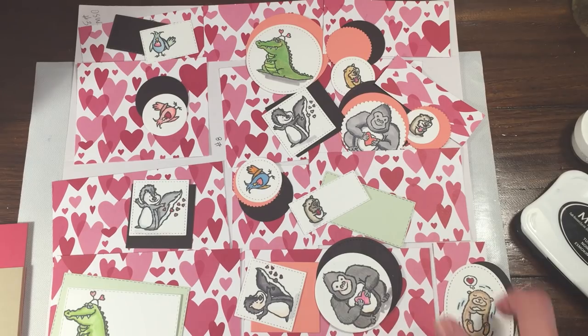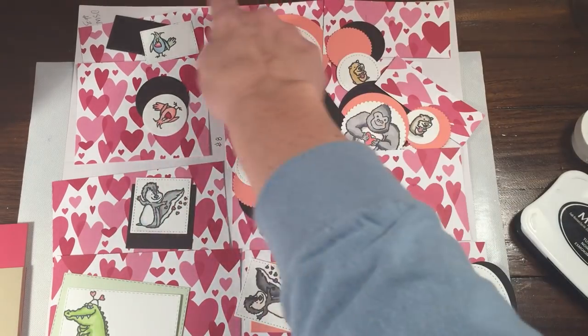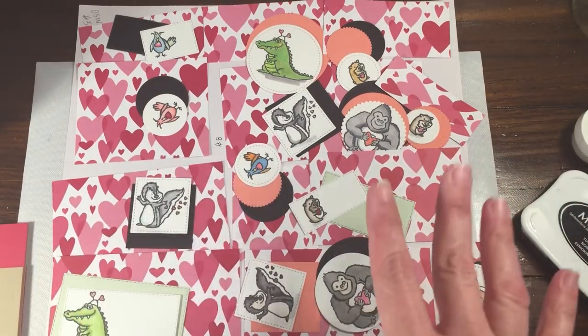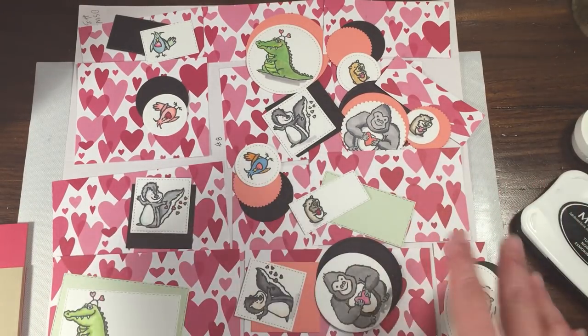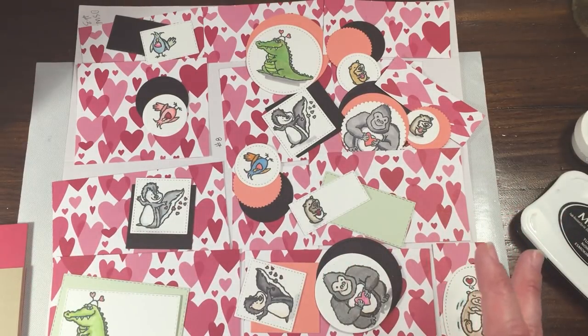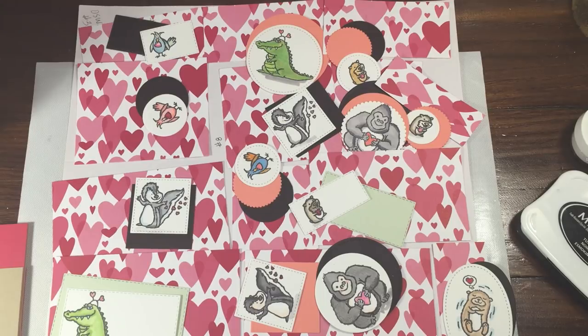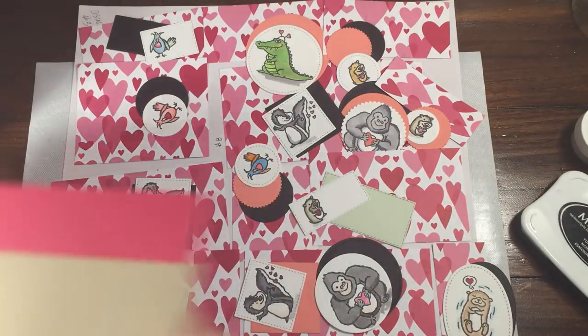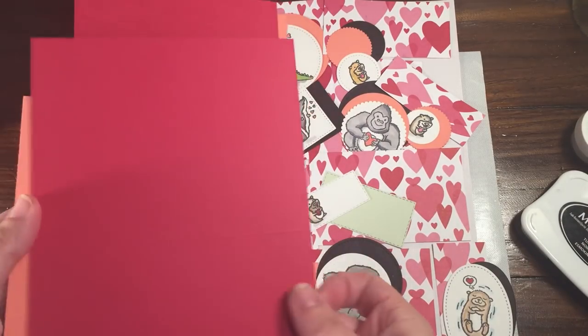We came up with 13 cards for this one. I will post the One Sheet Wonder sheet on here — I will do a template like I've done in the past and load it. So all you have to do is go to my blog, which is Rachethestamper.com, and you'll be able to see that there. I did already pre-cut all of the paper for this.